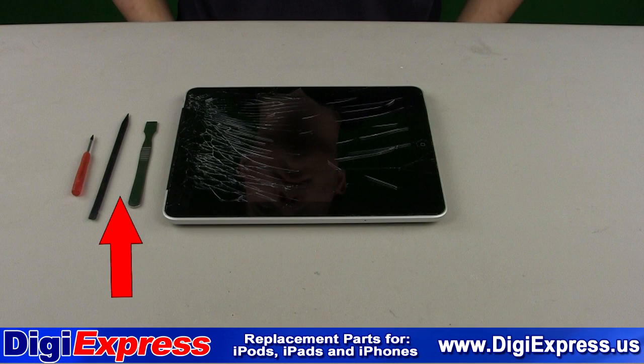For this installation you will need a metal prying tool, a plastic prying tool, and a T3 Torx screwdriver.